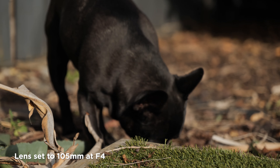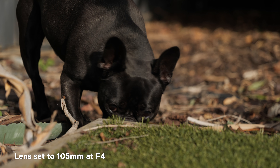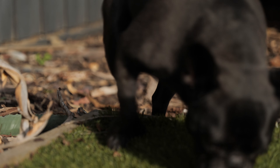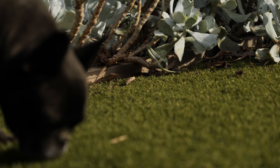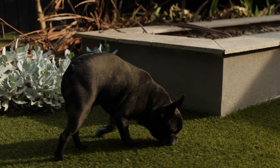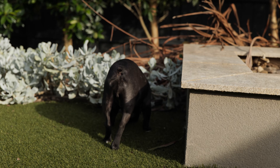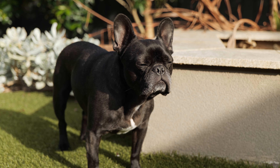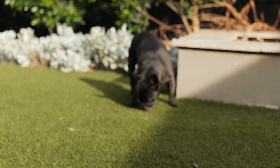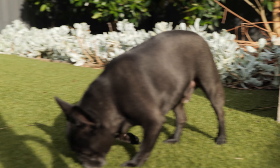Now this is at 105 millimeter. It goes in focus then it goes out of focus and doesn't come back. It's pretty hard to keep him framed properly at 105 as well. Once again you can see that lighting on his fur — a little bit strange. Now I'm moving backwards and it goes out of focus, then goes back in but then doesn't.